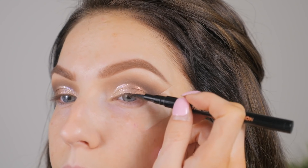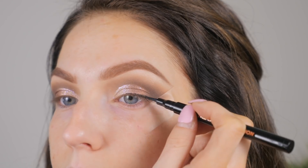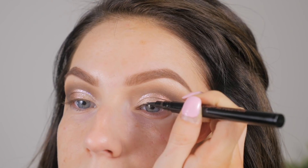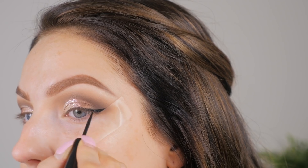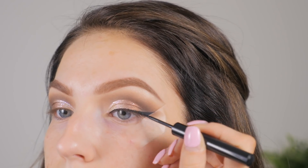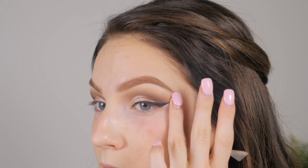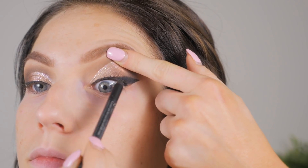Now I'm going to do liner — I'm doing a wing but it's going to be the most simple, thin, not-in-your-face wing I could possibly do. I started out using Makeup Revolution's liner but it wasn't as dark as I wanted and was hard to use, so I switched over to the NYX liquid liner and just did the damn thing. Then I take my finger and smudge the edges because I don't want it to look like I used tape — I want it to look like my precision is just that good.